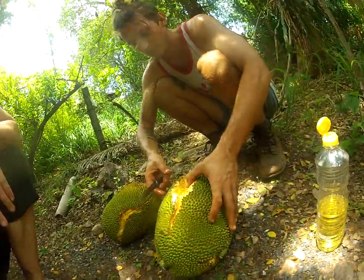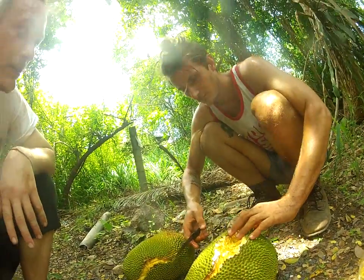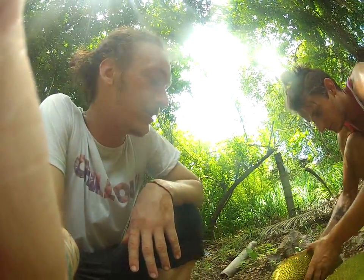Here we have two very ripe jackfruits from the jungle. Jez is going to go over how to cut one. Just cut it and you guys can see.